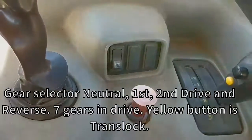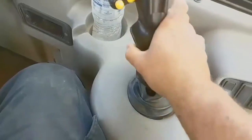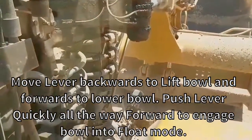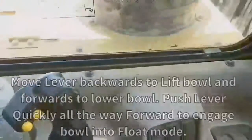The 621G Series 1 machines have seven gears. This lifts the bowl up, as you can see, and then puts the bowl down. This also has float — push the joystick all the way down to go into float.